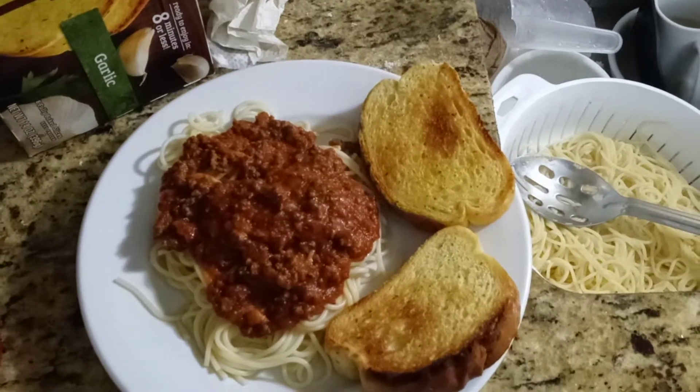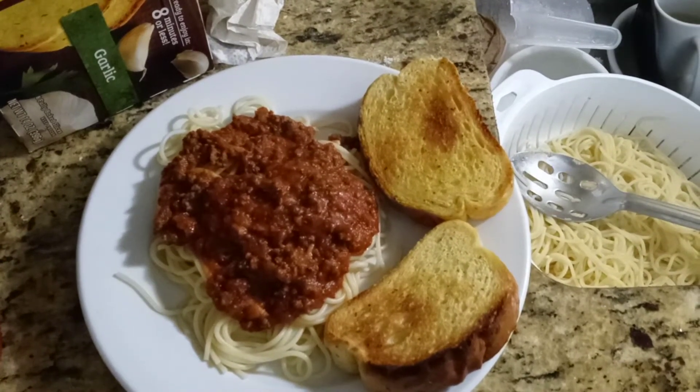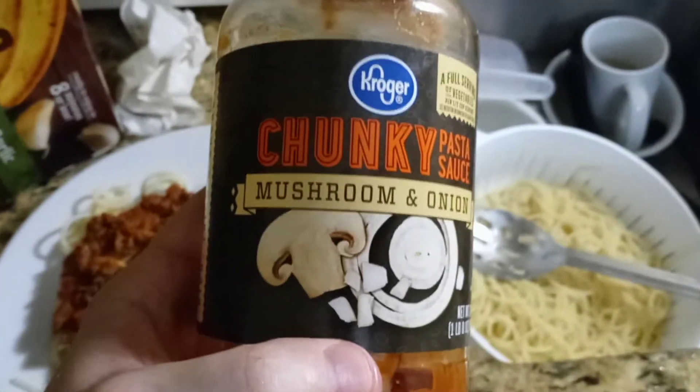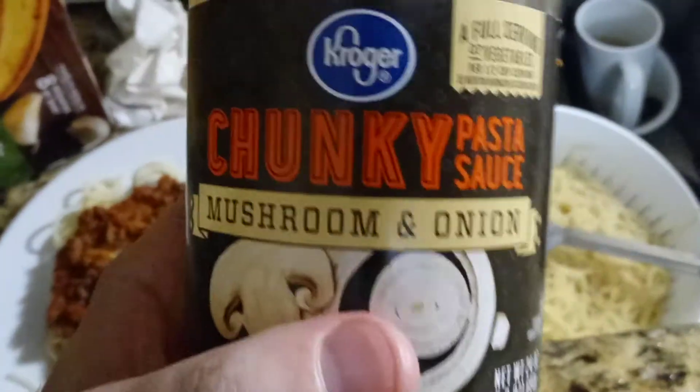This is my dinner for tonight. It's spaghetti with Wagyu beef, red sauce, and Texas toast. And this is the pasta sauce I use — chunky mushroom and onion. It has a little bit of mushroom and a little bit of onions in it.